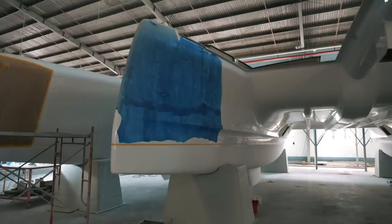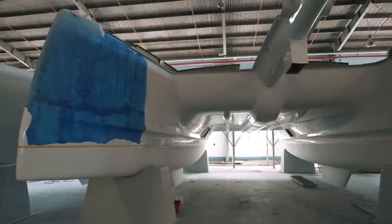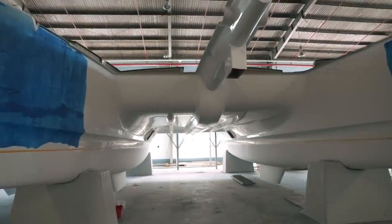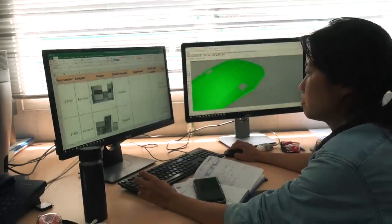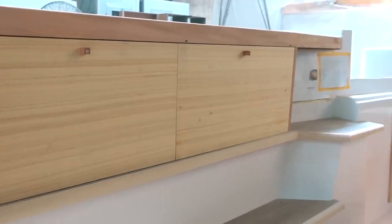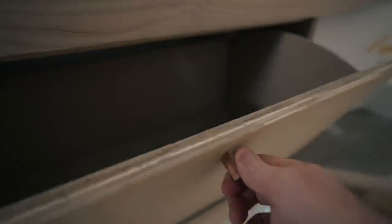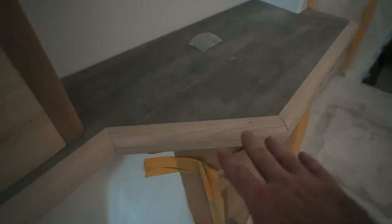Welcome to hull number one. Hull number one is the first hull and Ruby Rose Two is hull number two. We're stood on hull one because, if you remember our episode on cabinetry, architectural designs go to mock-ups in the workshop, but before they put those into production they mock everything up on the boat to make sure there are no errors and everything fits absolutely perfectly.